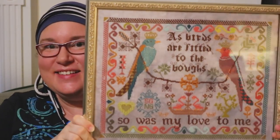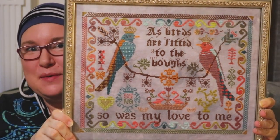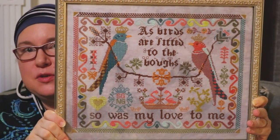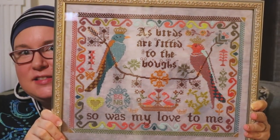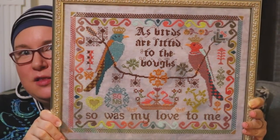So here it is. I'm so happy with it — it was such a great stitch from day one, I enjoyed it so much. This is Birds to the Bows by Lindy Stitches, and I did it on 32 count linen.